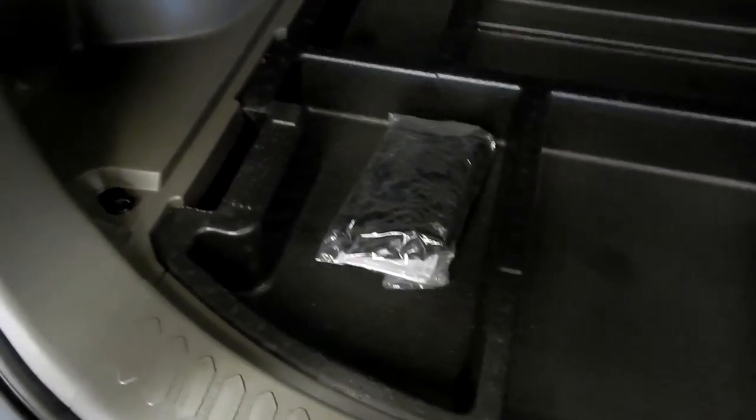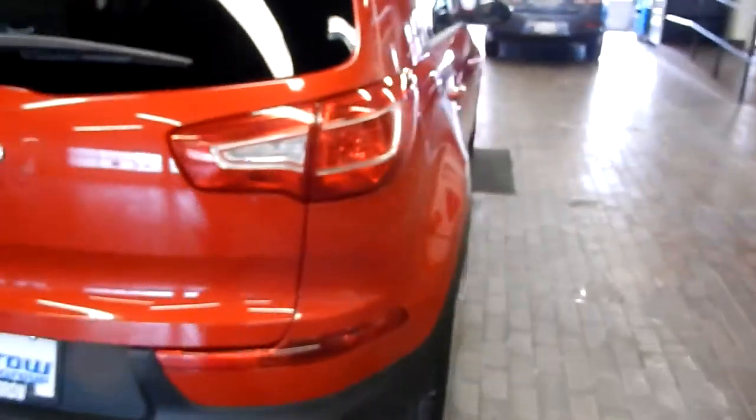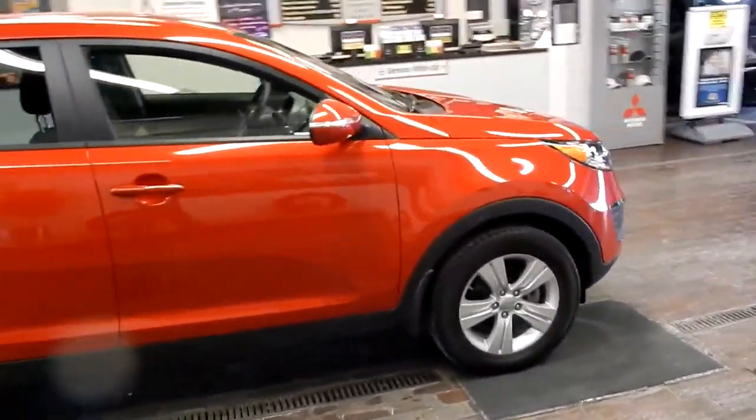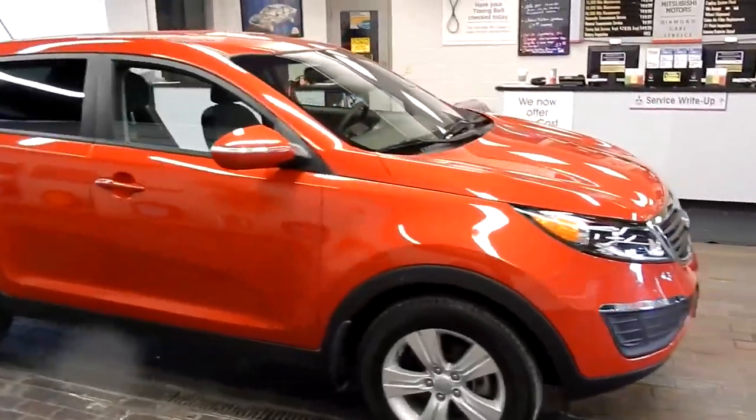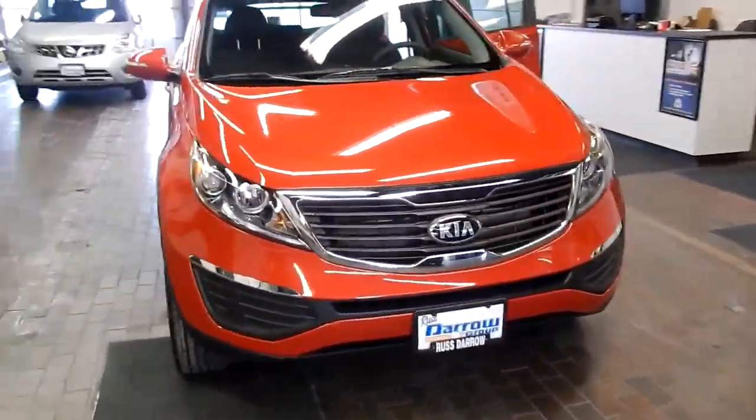That's super handy for storing all of your roadside safety equipment, and then you can just toss whatever bags you need in the back. This again is the 2013 Kia Sportage with that four-cylinder engine. It's got just over 22,000 miles on it and it's in great shape — beautiful car.